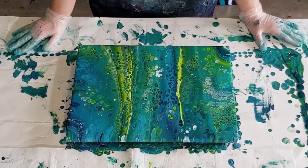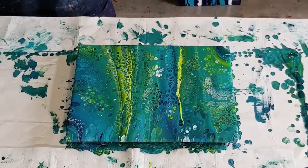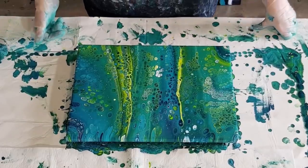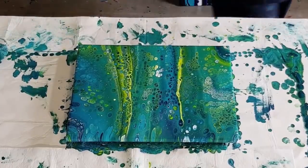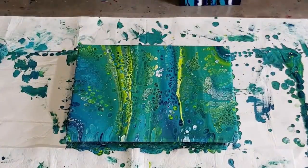Decisions, decisions. I'm just trying to think what else I could do in the future. I don't think that adding that extra bit of pouring medium has helped in any way, so it was worth a try. I'll take you down for a close-up to see what you think.